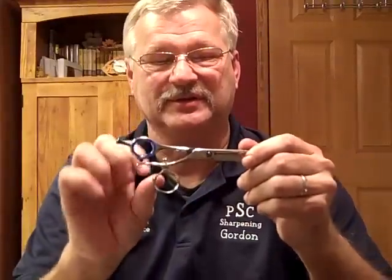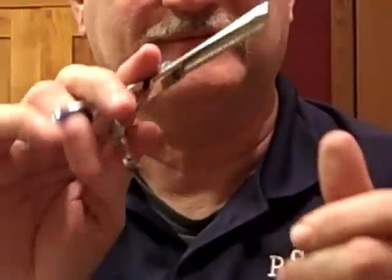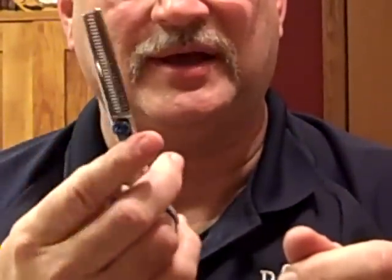Another shear on the market is a thinning shear with a 360-degree swivel. This swivels completely around, making it very easy to cut in any position you want to cut in.